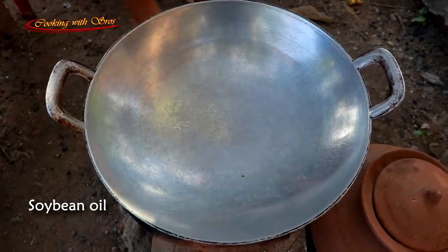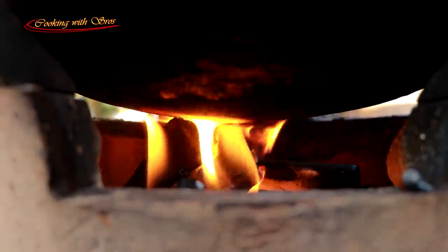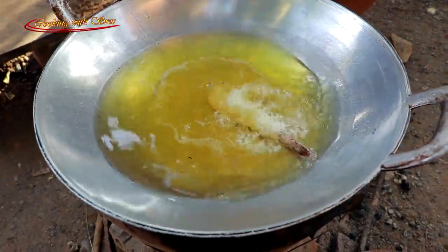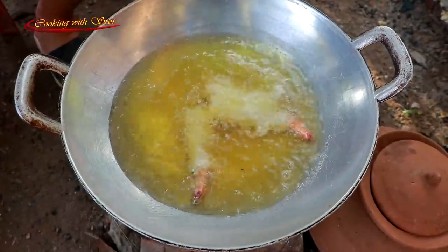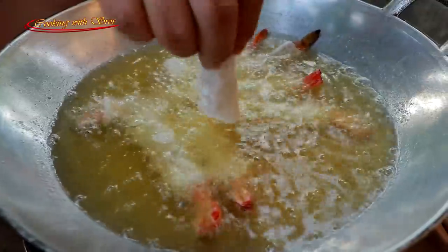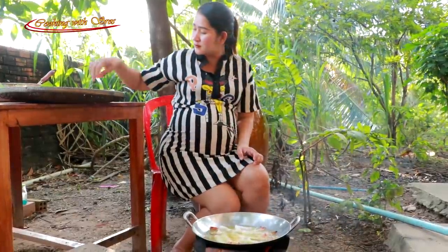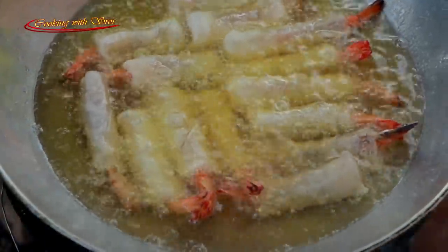Add some oil. The rice is very sweet. It's a good taste. It's a lot of fresh water. It's very delicious.